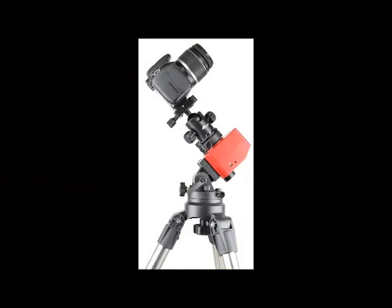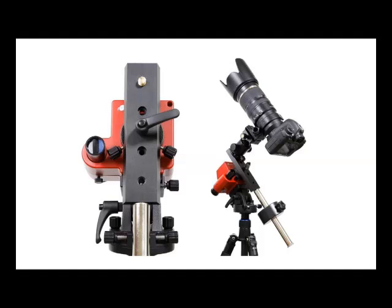This is what the finished assembly should roughly look like. If the payload is greater than 1.2 kg, the separately sold counterweight kit should be used. If you do use it, you should retract the polar scope about 10 mm to avoid interference from the counterweight kit.